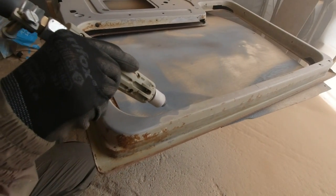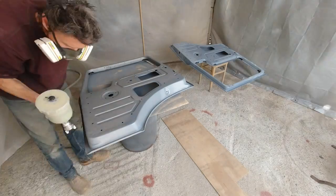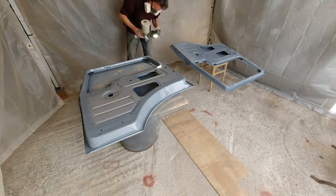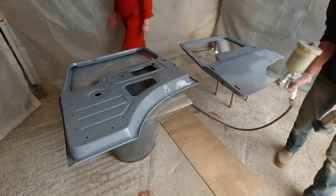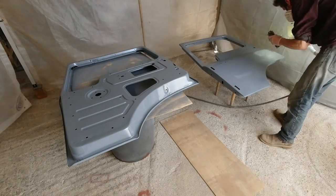Just when you think it's all over — with all that finally done and dusted, the driver's door gets its first coat of epoxy primer, whilst the passenger's door gets one final dusting. Are you confused yet? Join the club. Why do you think I made the handy chart?